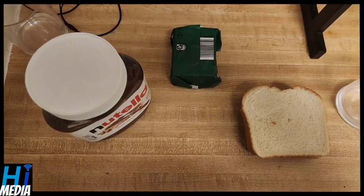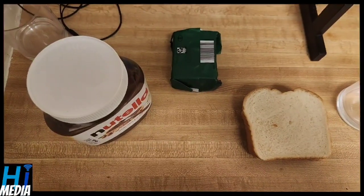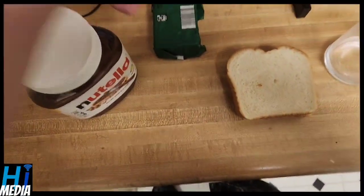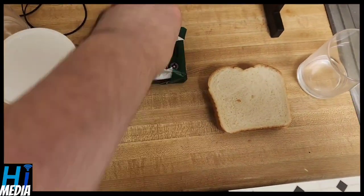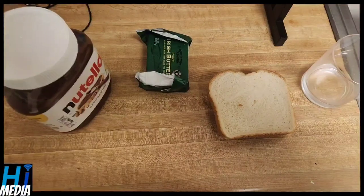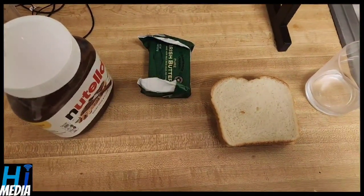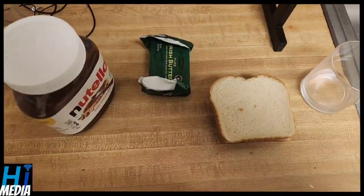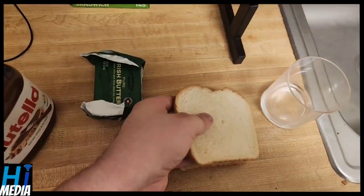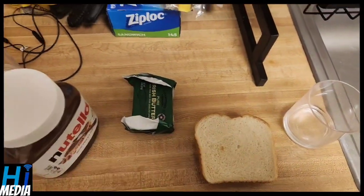With these dessert paninis, we're going to do just that. This recipe only calls for three ingredients: Nutella, butter — we're using the Irish pure variety — and sliced bread. Preferably you want some kind of processed store-bought bread. I'm going with white, but I have done it with wheat and wheat also turns out very good.